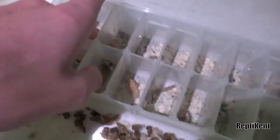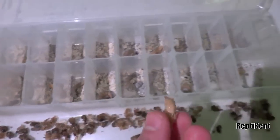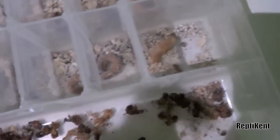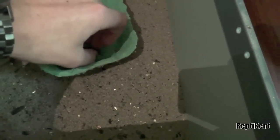Once they've been in there for a while - for about a week or so - they'll get black eyes, and that's when you'll know they're about to turn into a beetle. I think I have one at the moment - yeah, there he is. They'll turn into a white one of these.